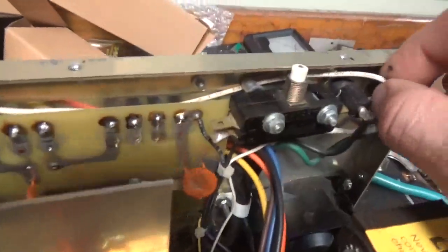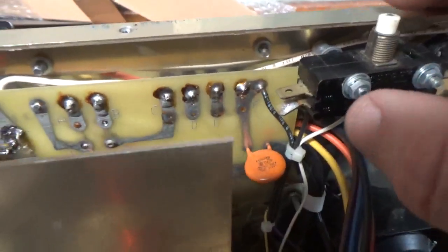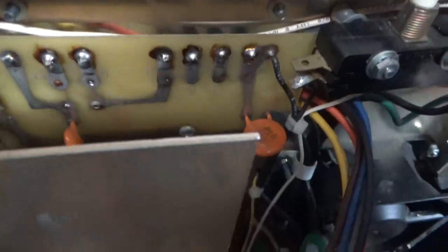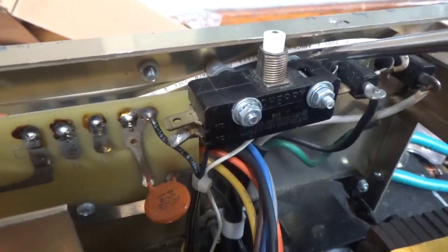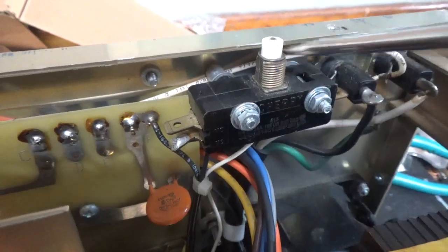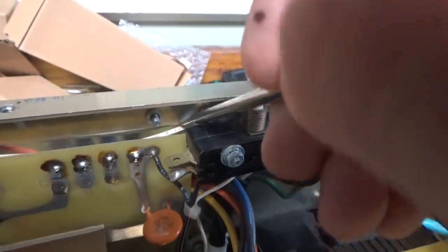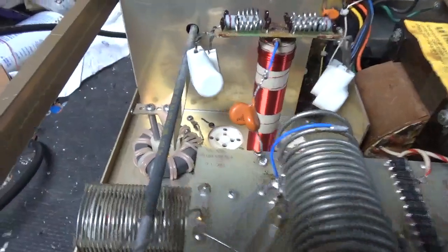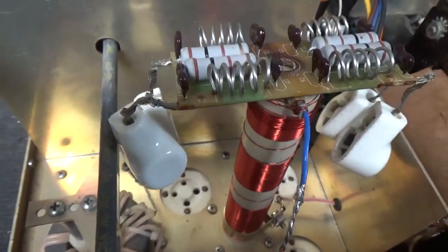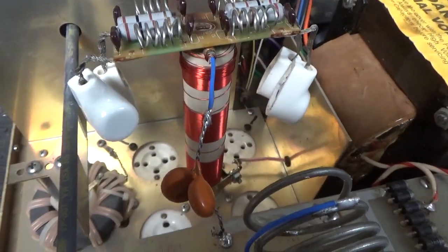There's a missed wire. I don't know why this is all undone — I don't know if someone took the board out, but I'm guessing the board was taken out. You can see the wire is wedged behind the standoff here. I'll also get new SO239s and ground the grids right to the metal. So I'm going to get to work and I'll see you guys in a bit. Stay tuned.